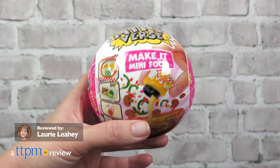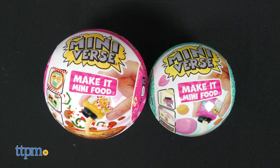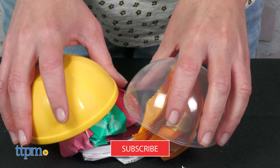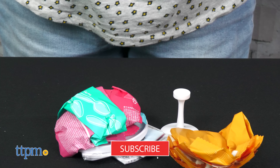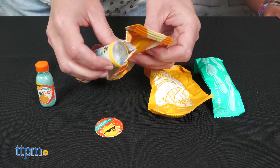If you liked making the breakfast and desserts from Miniverse Series One, then get ready for all new recipes to replicate with MGA's Miniverse Cafe and Diner Series Two. We'll unbox and create these play treats right after you click subscribe. There are 24 recipes to collect in the cafe series and another 24 to collect in the diner series.